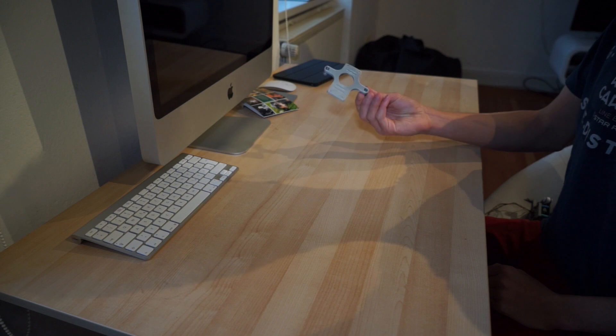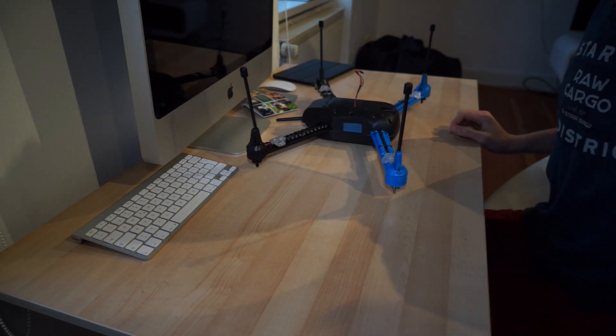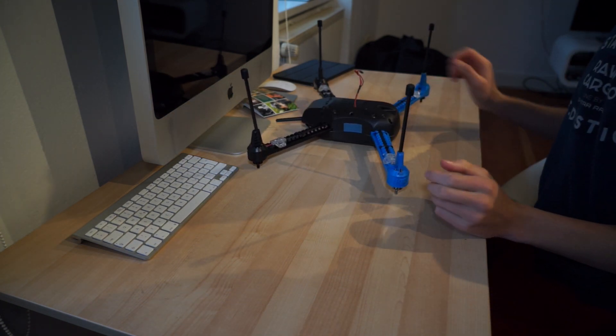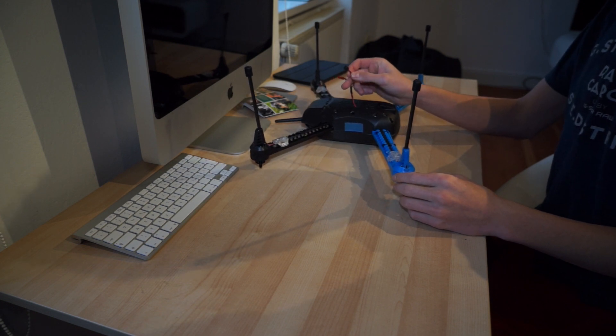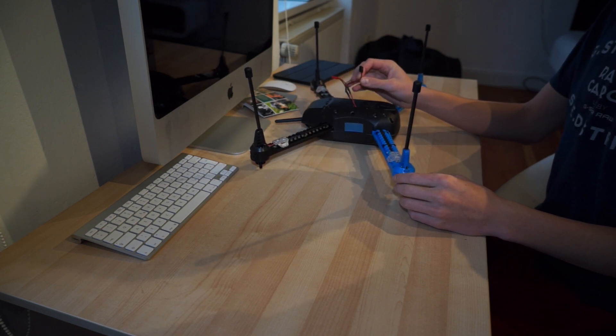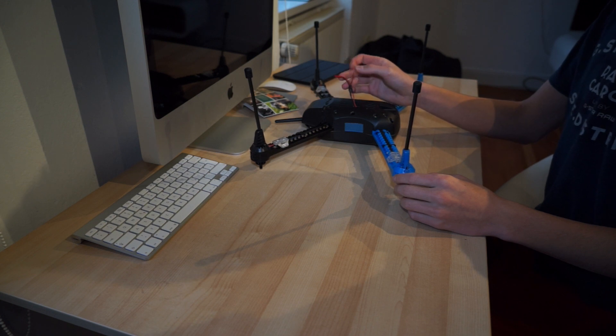You have to mount your 303 gimbal to your adapter plate. On your Iris quadcopter, you need to solder on the power lead for the 303 gimbal. It uses a different connector — it uses a servo connector instead of a JST connector.